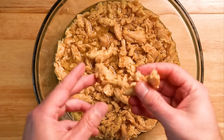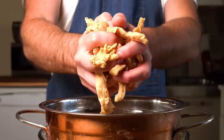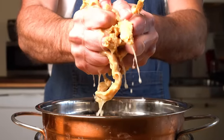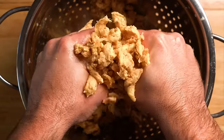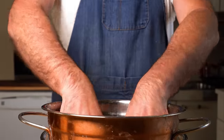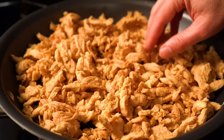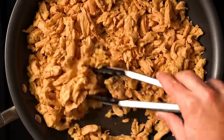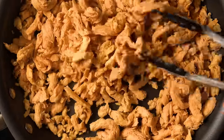At this time, the soy curls should be nice and rehydrated, so the next step is to drain them and squeeze out all of the liquid. People always ask if they can rehydrate them in broth, but for me they have a funky aftertaste when I've tried that. Hydrating with water and squeezing them out seems to get rid of it. Once they're as dry as you can get them, let's add them to a skillet over medium heat to dry them out a bit more — just cook them for about six to eight minutes, stirring every now and again. And while they toast, we can put together our marinade.